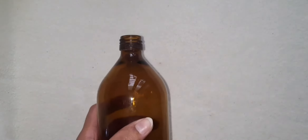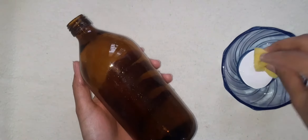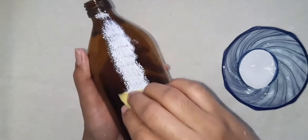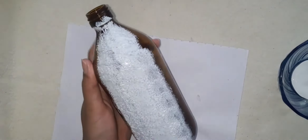I am going to use this bottle and a blade. I am going to cut with a blade. I am going to use a primer — this is the powder — but I am going to use an acrylic color.